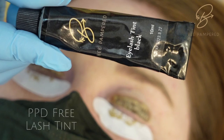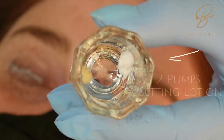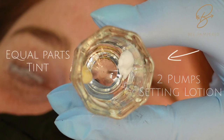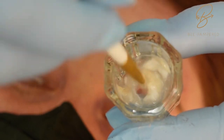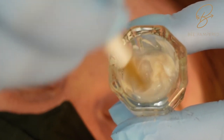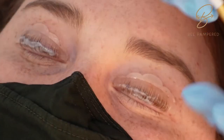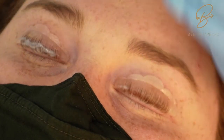While the number one lotion is sitting, I like to prepare my number two setting lotion with my PBD-free tint. Use about two pumps of setting lotion to equal parts of tint. Another tip: if it's not activating fast enough, you can add a couple of drops of hydrogen peroxide into that mix. Set that aside and after our six minutes is up we'll remove the lotion.